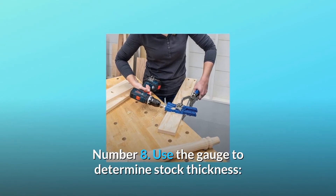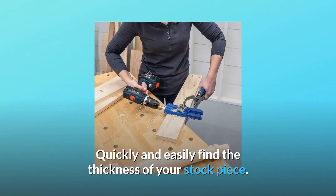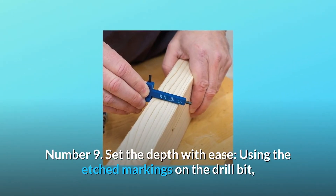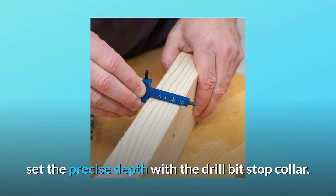Number 8: Use the gauge to determine stock thickness — quickly and easily find the thickness of your stock piece. Number 9: Set the depth with ease using the etched markings on the drill bit, and set the precise depth with the drill bit stop collar.